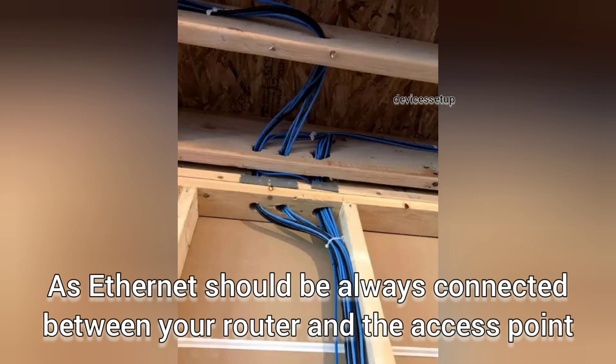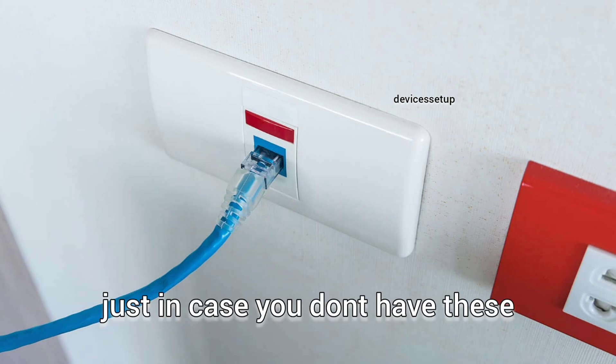The only drawback is that you will need a long enough Ethernet cable running through your house if you don't already have cable fittings in your walls.